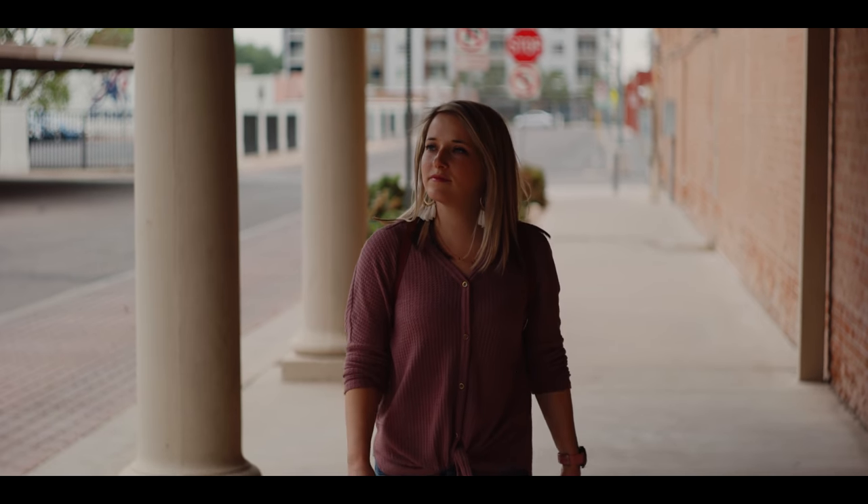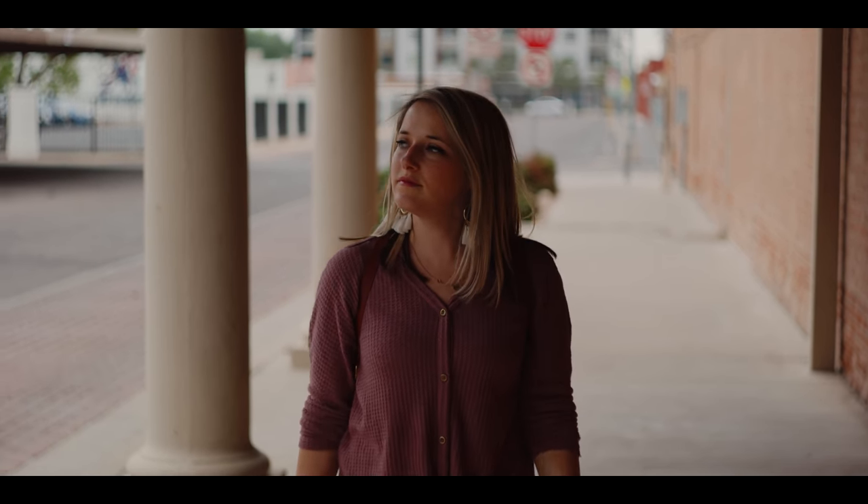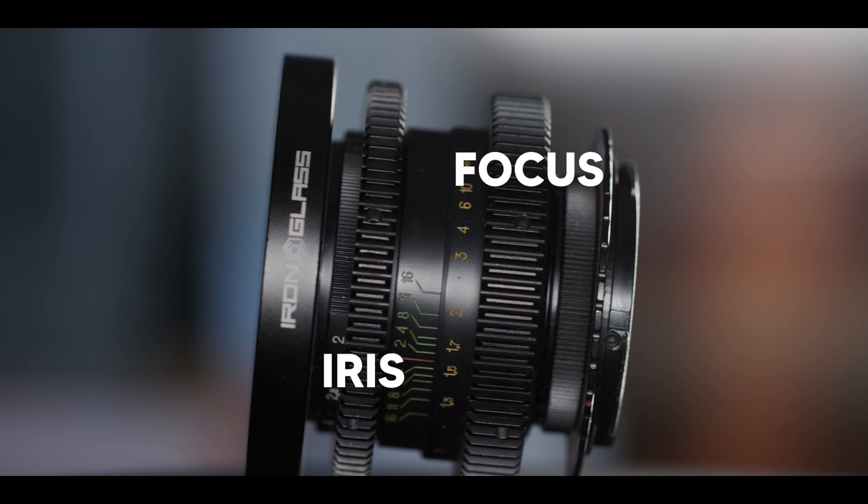Having those focus gears really helps. On this shot, I used the follow focus to track Lynn as she walked towards the camera. The focus gears work smoothly — I was very happy with those. There are some things I don't like about these lenses though. They're so short that on some of them, the focus ring is very close to the camera and it's kind of hard to get a follow focus in that close. On most lenses, the iris ring is close to the camera and the focus ring is farther away — on these lenses, that's switched.